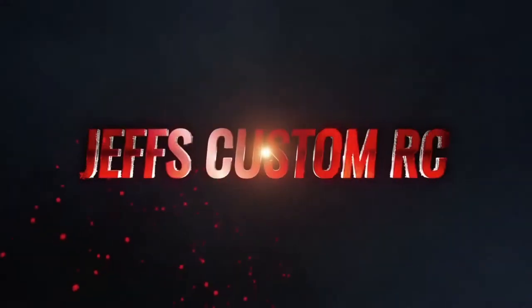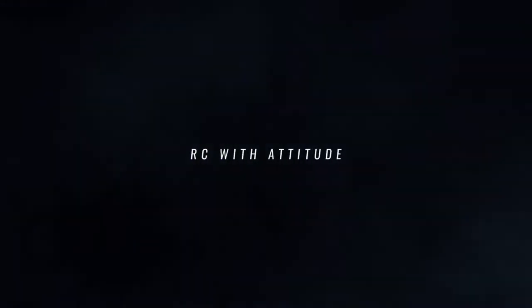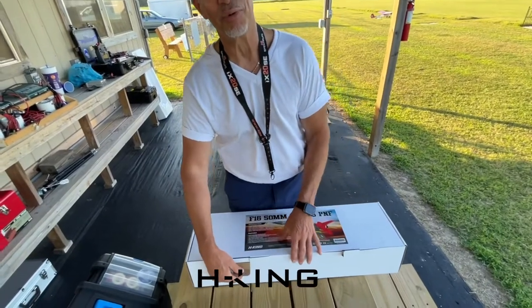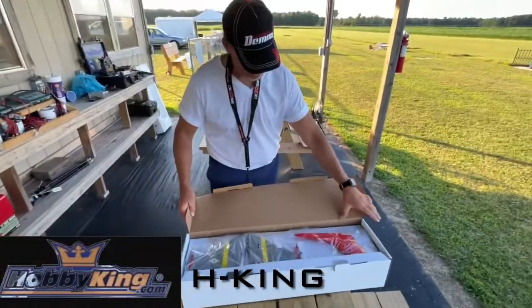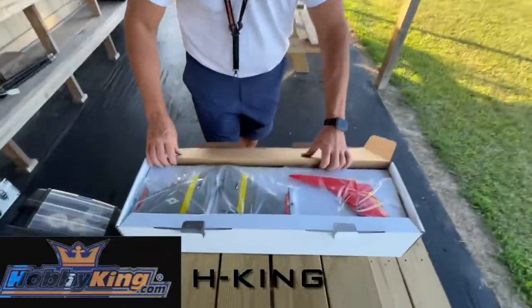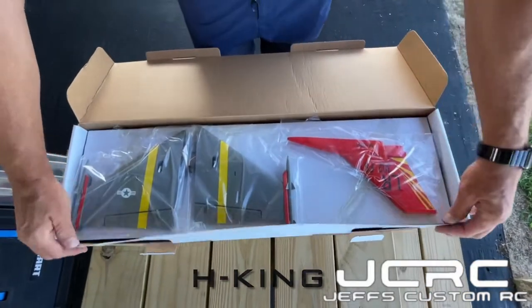So we're going to open this box up and get right into it and show you what we're working with. Trusty videographer Wayne is on the camera here. As you guys can see, this plane is nicely packaged. You can see everything comes taped down.